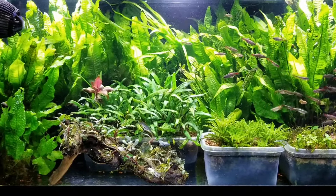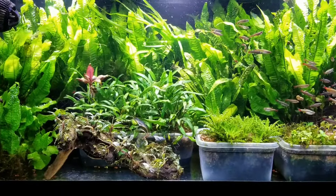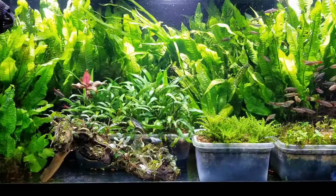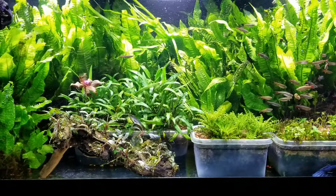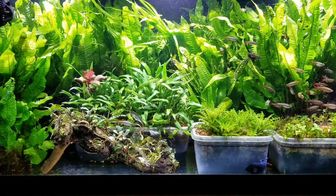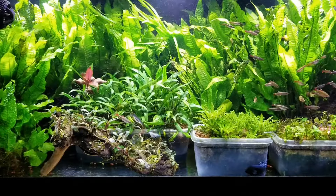What's up YouTube, back with another video. Today I wanted to talk about tank filtration — not filtration in any tanks, but filtration in my personal tanks and what I use to filter my fish tanks, my planted fish tanks specifically.